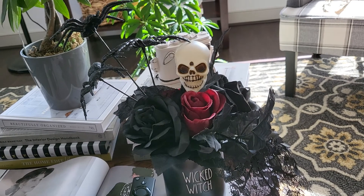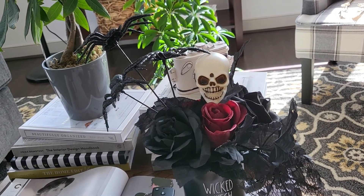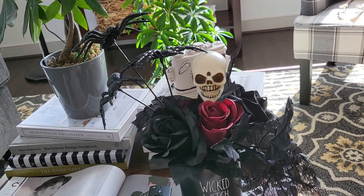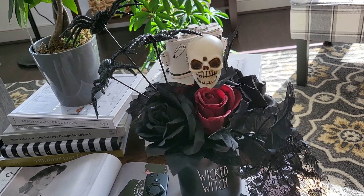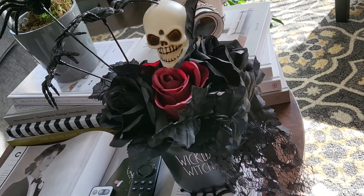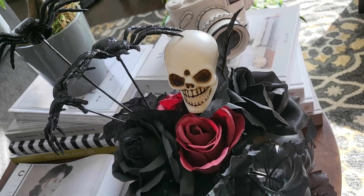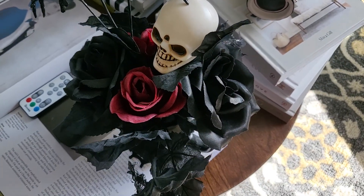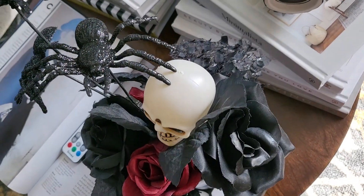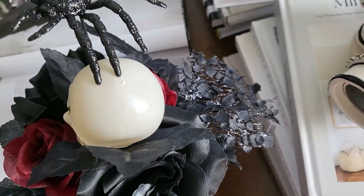I still had those flowers, so I thought I'd make an arrangement in this mug. I got foam from Walmart, shaped in a cylinder, and it was just the right height for the mug. I hot glued it into the bottom, then used all these different flowers, got the floral cutting scissors to shorten them, and just started putting them in place.